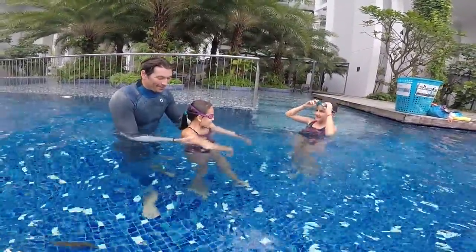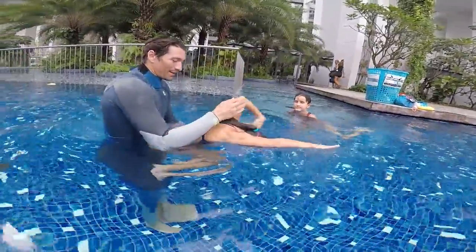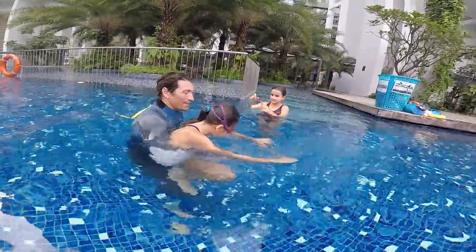Alright, one more time. Let's see Eloiso — head down, cool, relax, relax, relax. Turn your head, breathe — show your underarms, keep your hands relaxed and drop.